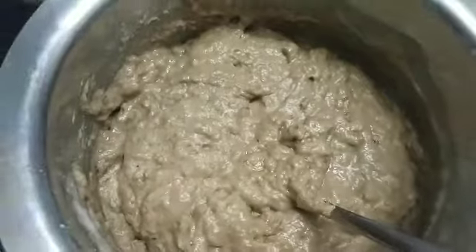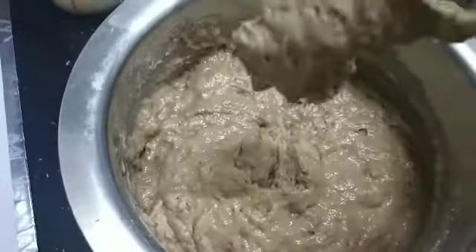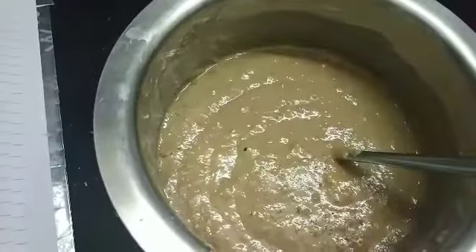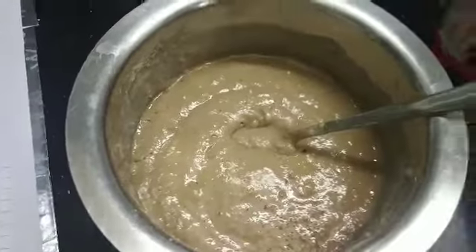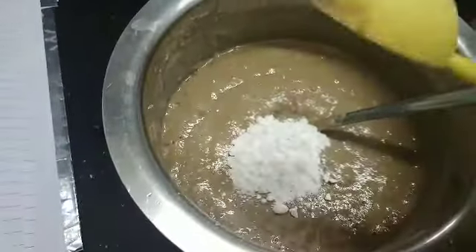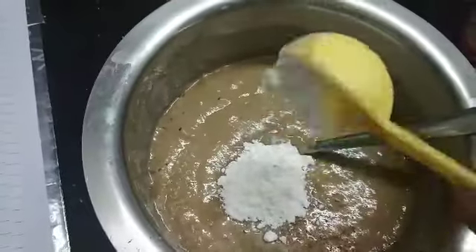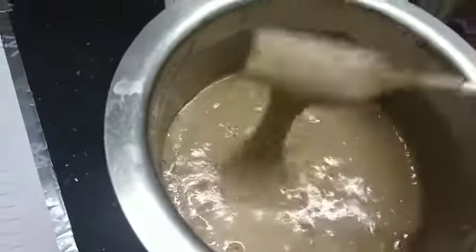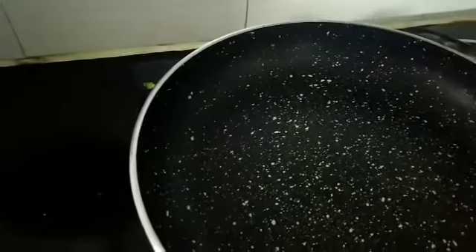Chocolatey buttery goodness — mix it all up, check the consistency. I added another 50 ml of milk. I also added extra sugar here because it wasn't sweet enough.